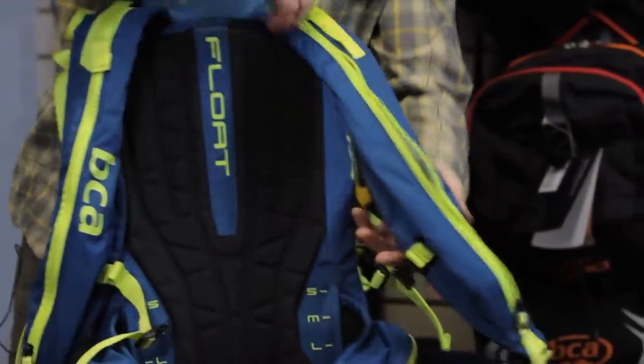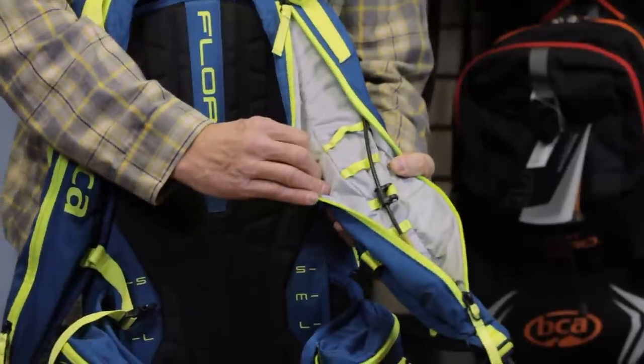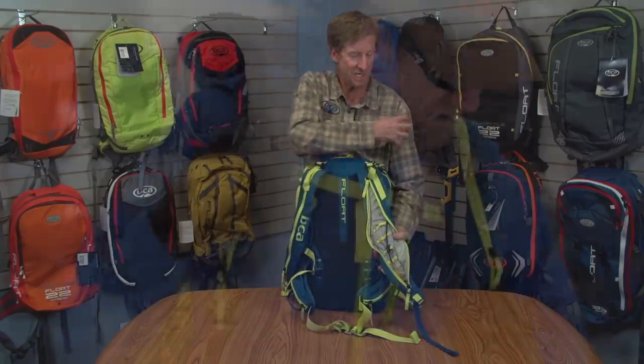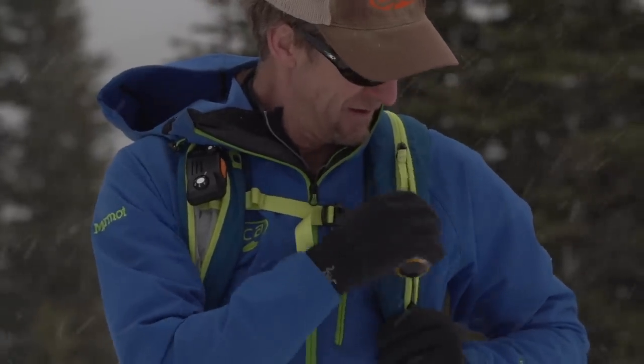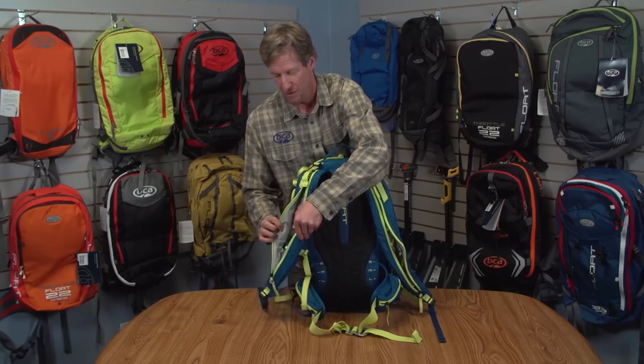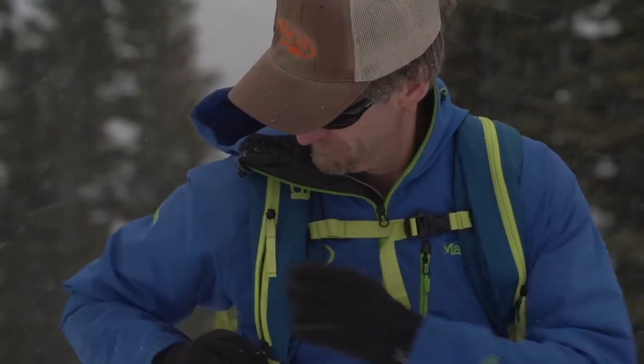Inside, you can move the trigger up and down depending on how tall or short you are. You want that trigger to be right in the area where you can grab it easiest. It's all adjustable, and on the other side, you can put hydration or our BC Link radio.